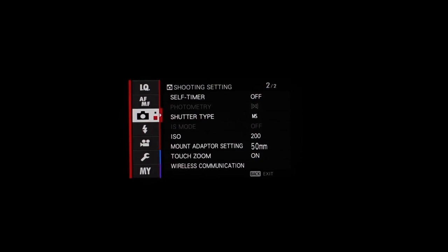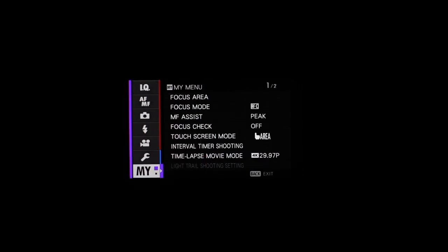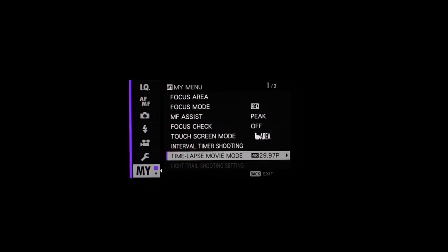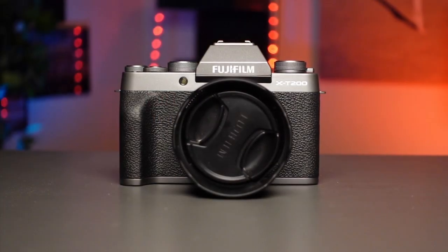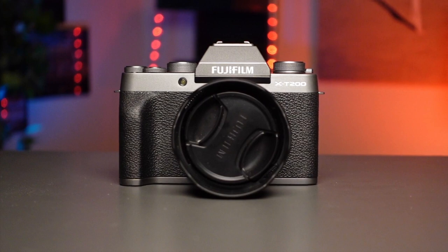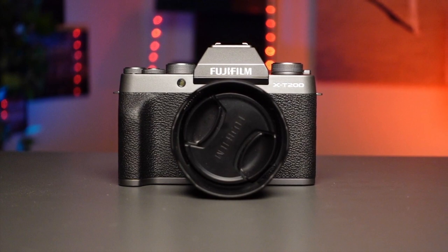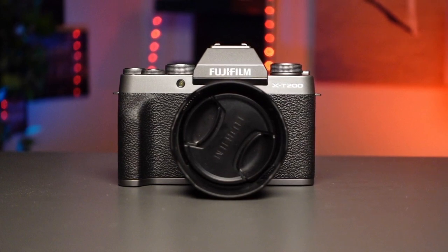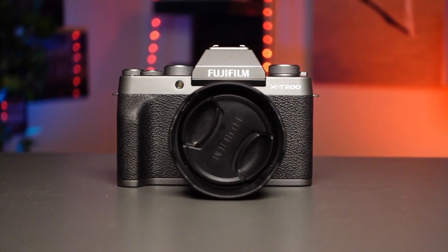Like other recent releases, still and video settings are independent, making switching between modes seamless. It also obtains the customizable My Menu setting from the X-A7 so you can save a preset menu of your favorite options, plus a Quick Menu for your most-used shooting settings. Physically, the camera follows a similar retro aesthetic as its predecessor but is even more compact and lightweight, now weighing only 370 grams including battery and SD card — 80 grams lighter, approximately 17% less than the previous model, which is easily noticeable in hand.